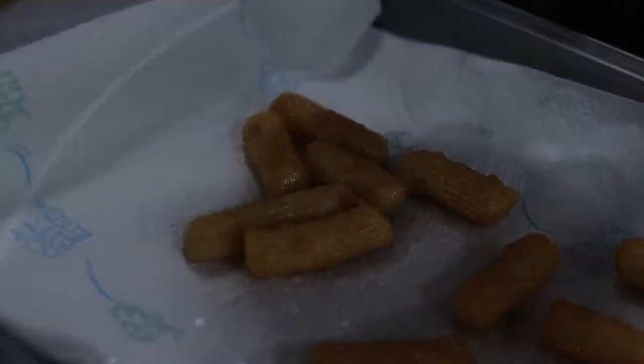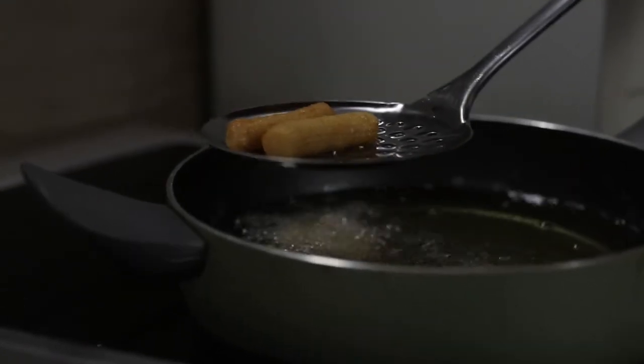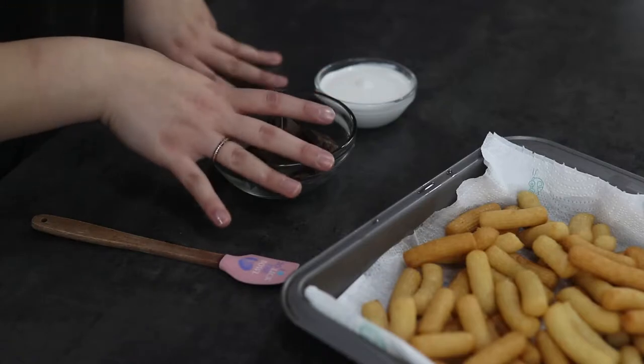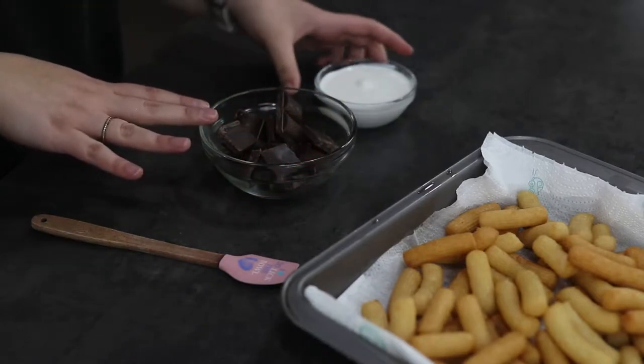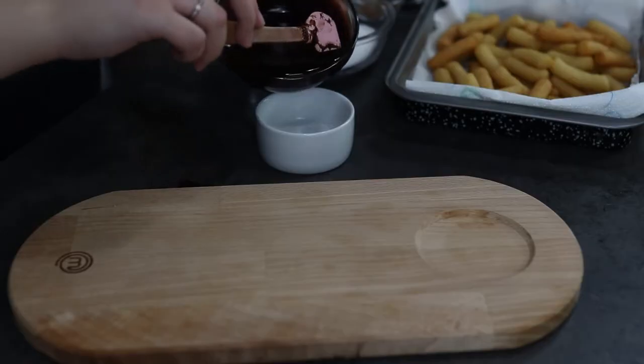Now that the churros are ready, prepare the ganache. Add the dark chocolate and heavy cream together, then microwave until completely melted, stirring every 30 seconds. Now the ganache is ready.